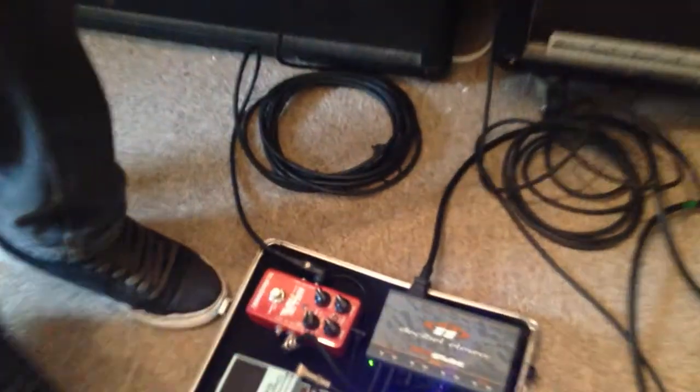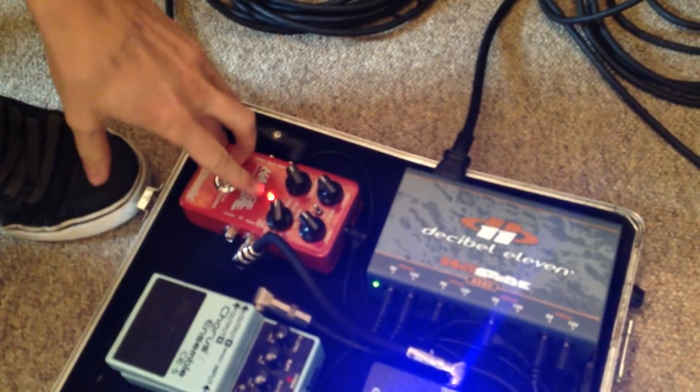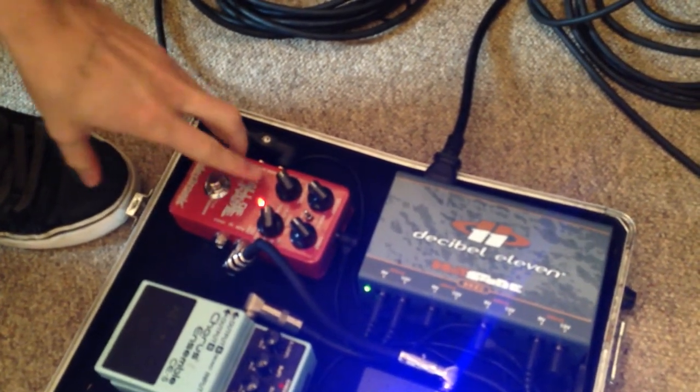After that I run into a TC Electronic Hall of Fame reverb, which you can actually bank and save your own reverb effect — you make it through your phone, hold your phone up to your pickups, it makes a horrible noise, and saves the reverb on there. That is very, very cool indeed.